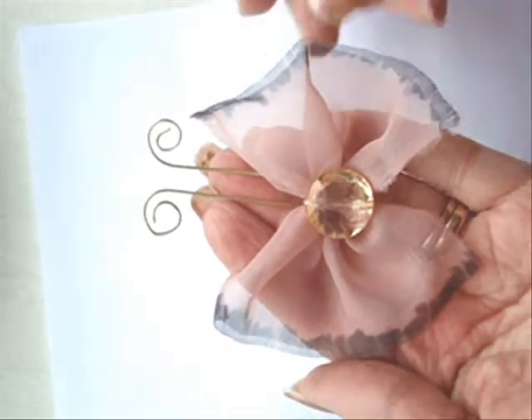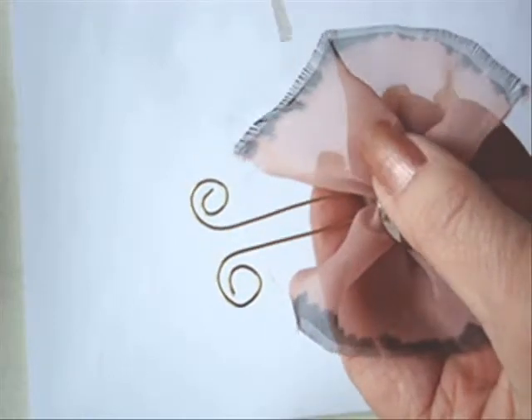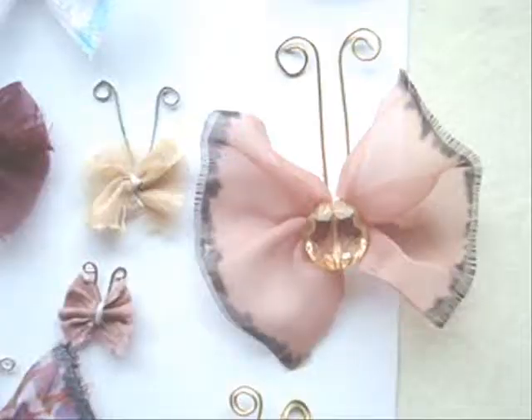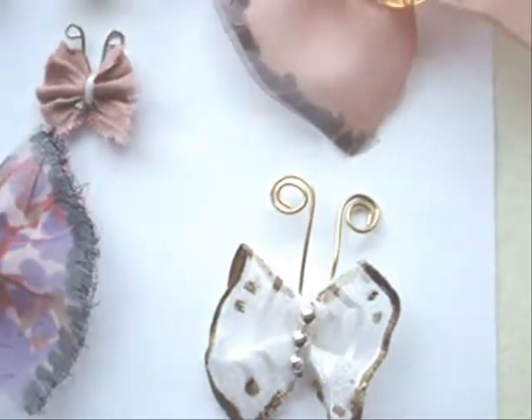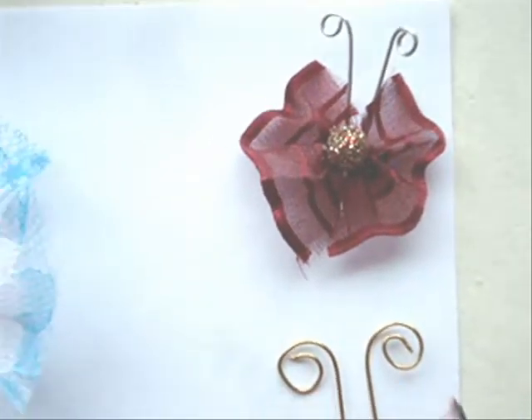To keep the edges from fraying, I'll just take some clear nail polish and paint the edges of the fabric so that it won't fray. And that's how easy it is to make some cute little lacy butterflies to embellish your scrapbooking, or for headbands or baby items — whatever you want to use them for.